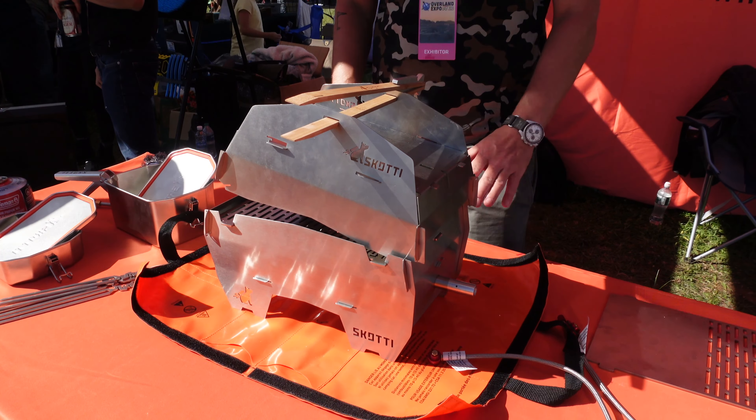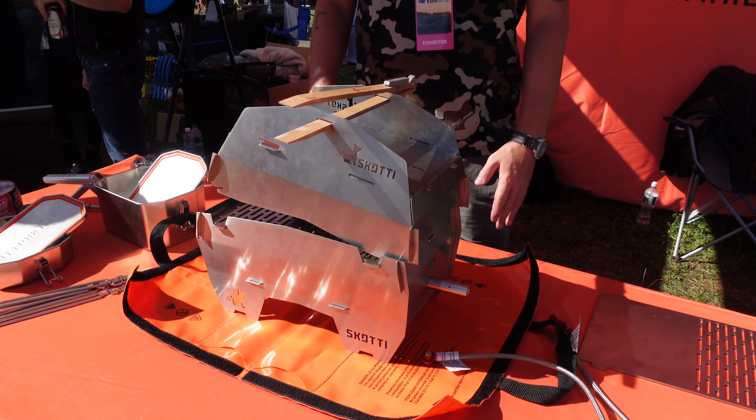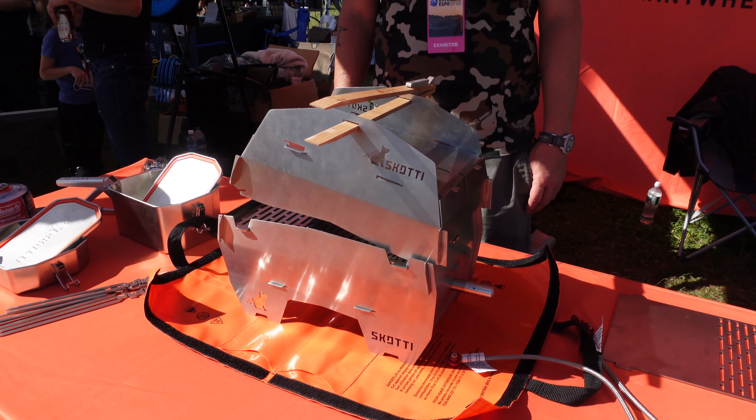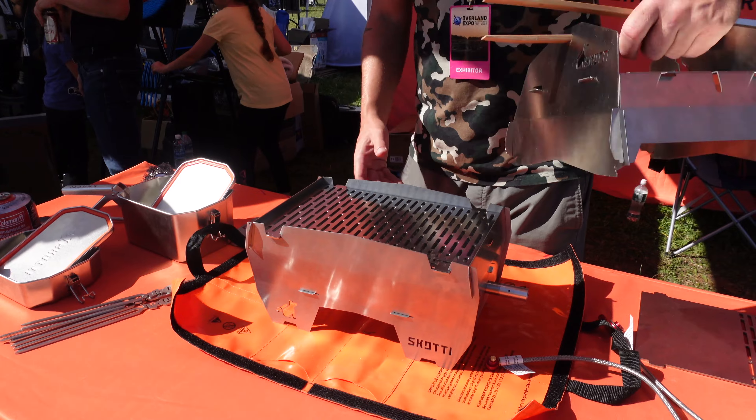The whole set fits into one bag together at about eight and a half pounds. The barbecue alone is six pounds, and the cap on top is another two and a half pounds.